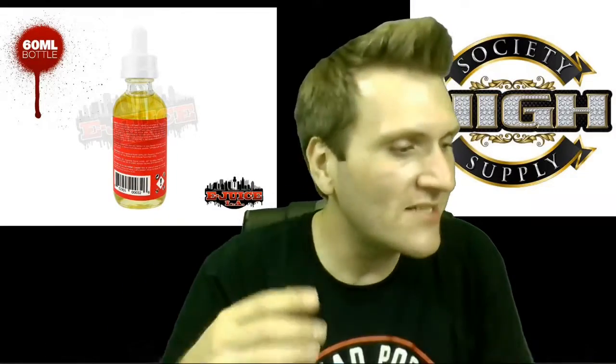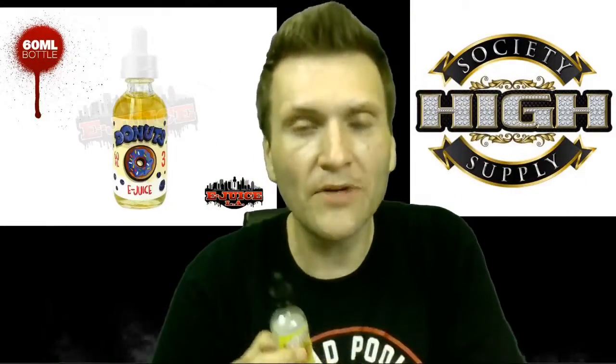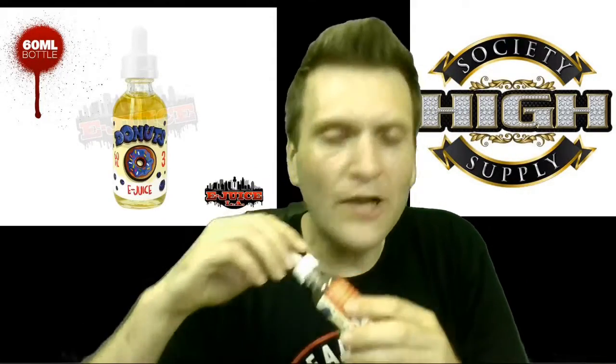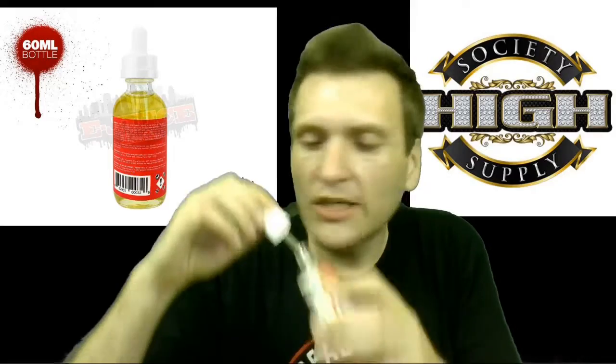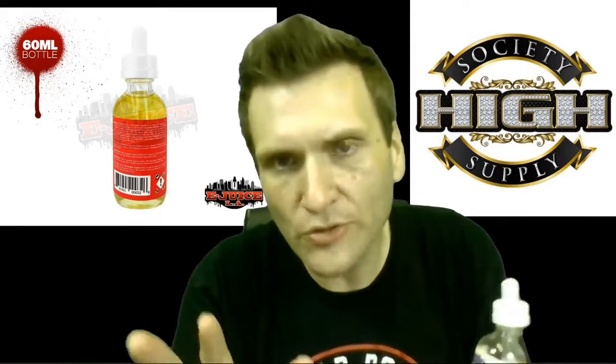You get the glaze. This is essentially like the strawberry glazed donut, but it's blueberry this time. Basically the same base is in here as the other one. It's very lovely, very pleasing on the palate. You kind of want to drink it, but you don't want to do that — even at zero milligram, I still don't advise it.